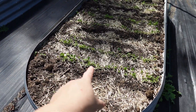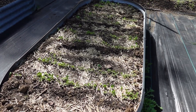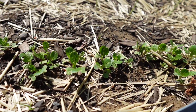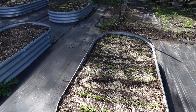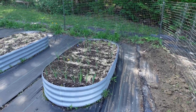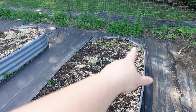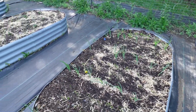In here we have onions amidst bok choy. Unfortunately something is eating the bok choy, so it's just not growing too well. We'll see how that does. Over here we have onions that I bought from bulb sets with spinach, and that's growing.